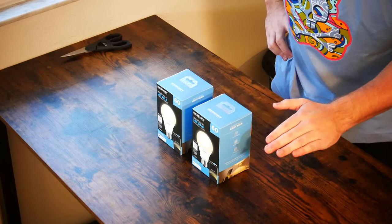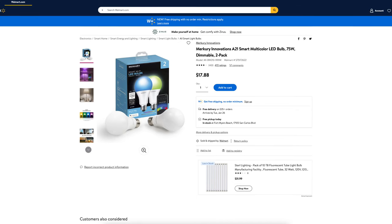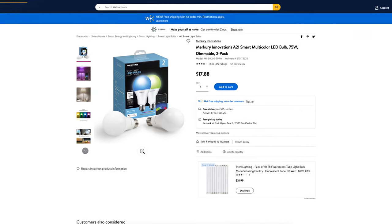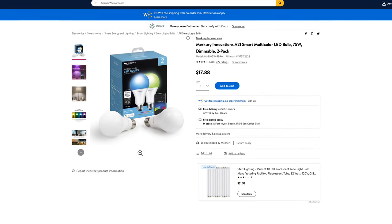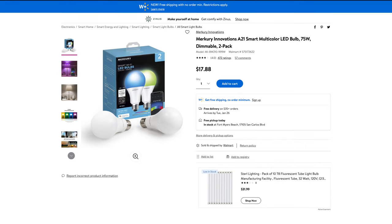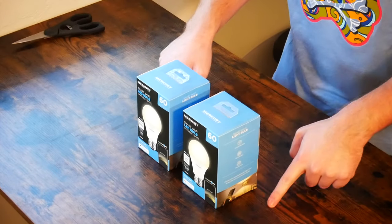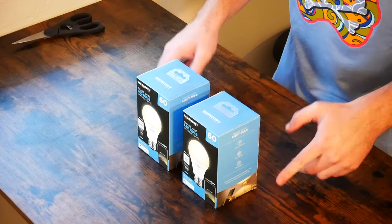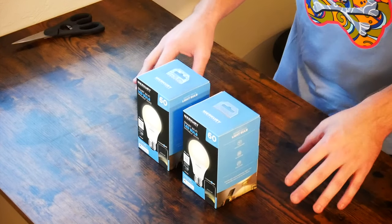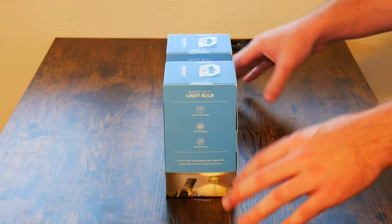These come out to about 60 watts — they are 9 watt equivalents. They are not color changing bulbs, but you can find a color changing bulb by this same brand at Walmart. Those are a step up at $17.99. I was thinking about getting one of those but I think these will be fine — they're just a white LED bulb, which I do prefer, and they are dimmable.